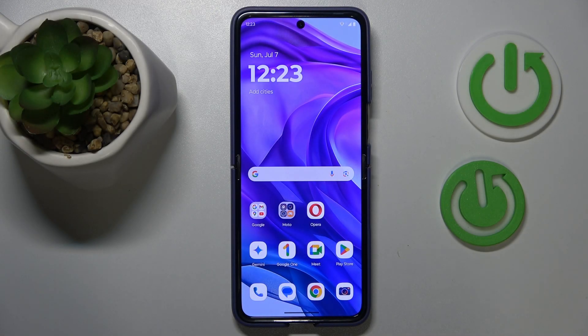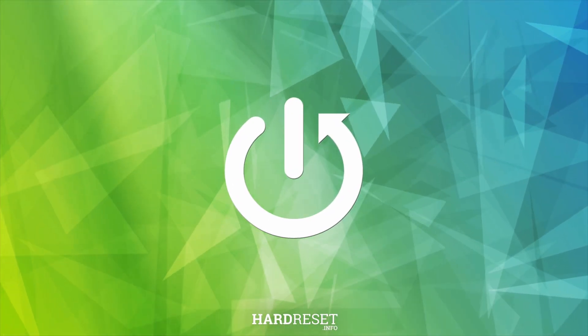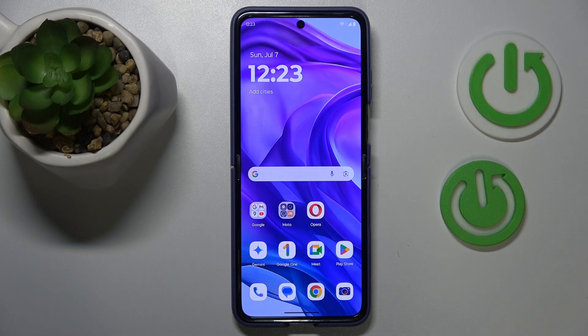This is Motorola Razr 50 Ultra and today I'll show how you can fix overheating issues on this device. First, let's start by learning two things you should avoid to prevent overheating from occurring in the first place.